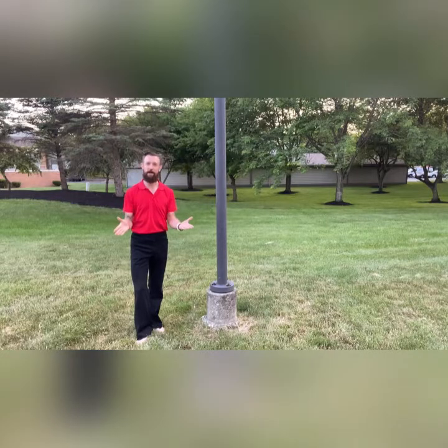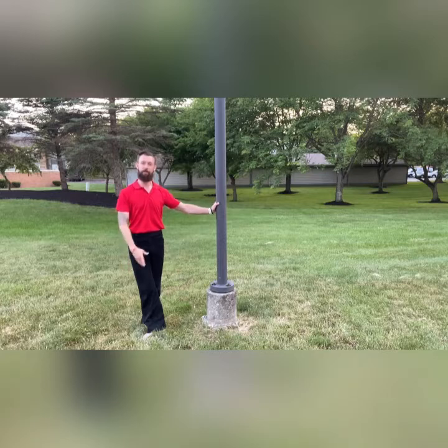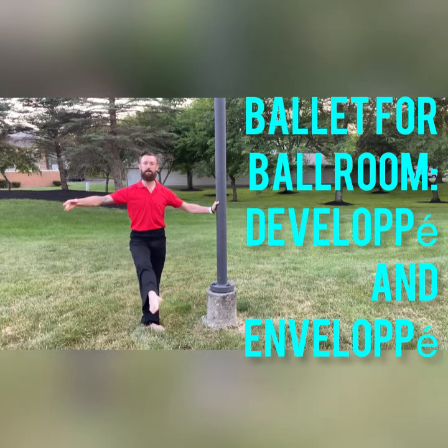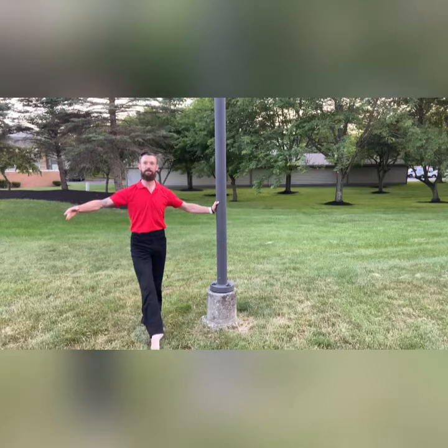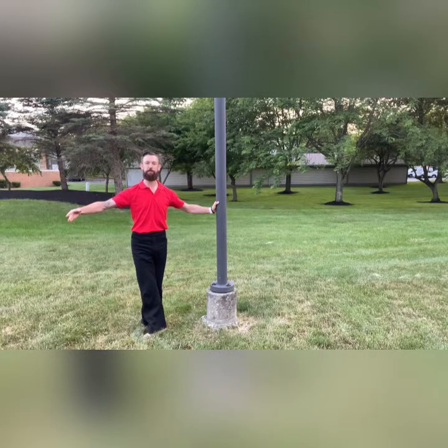So if I were to do this in ballet class, let's say I'm starting from fifth position — my développé is going to track up my leg and it's going to extend outward, come down into a tendu, and fold back into my position. If I were to do that as an enveloppe, I would send the leg out, bring it up, bring it folded in, and track the leg back down to my position.